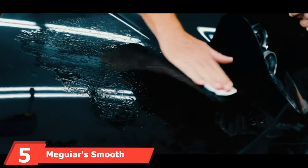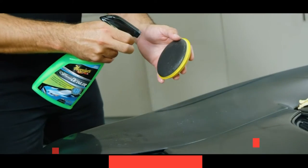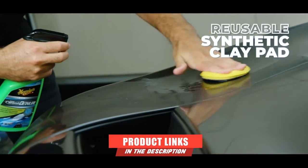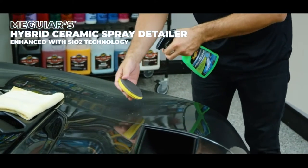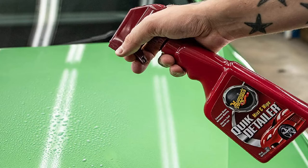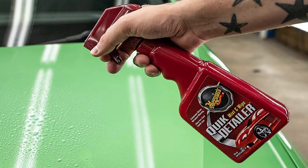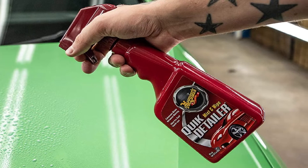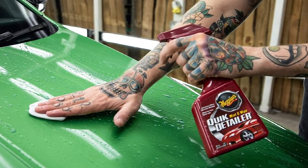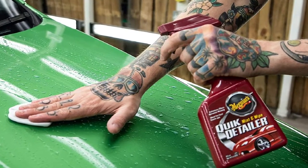The number 5 position is held by Meguiar's Smooth Surface Clay Bar Kit. Meguiar's is a trusted name in car cleaning and detailing, and should be familiar to most car enthusiasts. Their clay bar kit contains 280-gram clay bars along with a microfiber towel and quick-detailer mist and wipe detailing spray. Though this kit has a slightly higher price tag, the results should be on par with professional-level detailing. The non-abrasive clay bar is safe on paint and clear coat, and the white clay bars show contaminants easily so you'll know when to use a new bar.